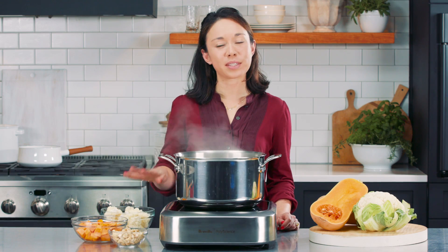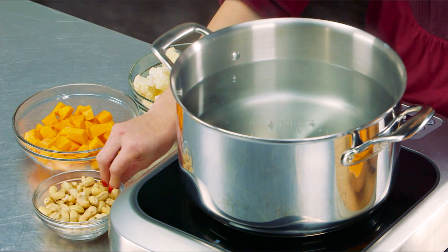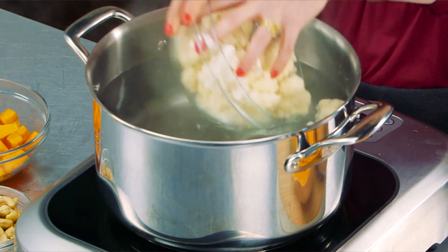Now it's time to cook our vegetables. We have our cauliflower, butternut squash, and cashews. Most vegan recipes have you soak your nuts overnight, but these nuts are actually going to get cooked alongside our vegetables for just 15 minutes. Huge time saver. So let's get started.